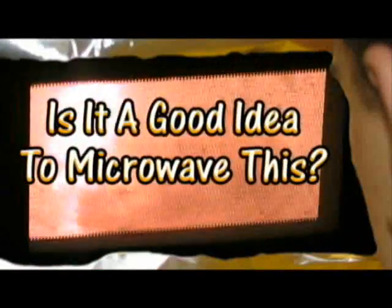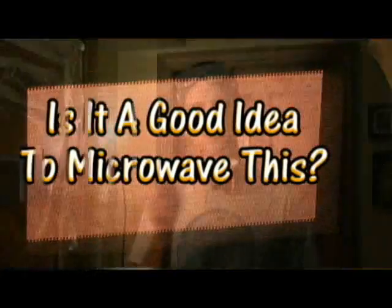It's tragic, I know. But there's some good news. I already purchased two more microwaves. So there will be no delay to your microwaving enjoyment, pleasure, you sick freaks. So let's take a look at — is it a good idea to microwave bubble gum? Is it a good idea to microwave this? Let's find out.